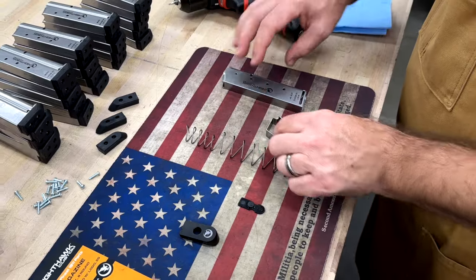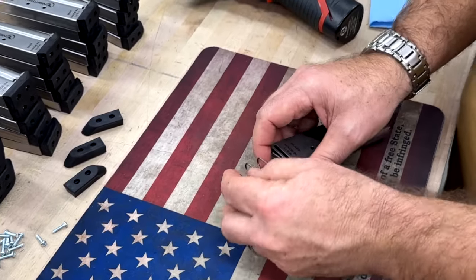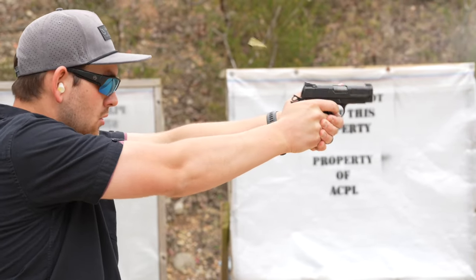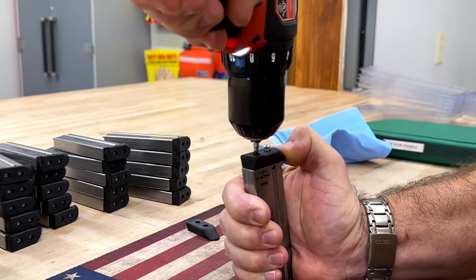The parallel feed lips are designed to position each round into the feed ramp at a consistent angle for enhanced reliability, no matter the ammo. Nighthawk Custom magazines ensure smooth, consistent feeding shot after shot. Their ergonomic design and durable construction make them the preferred choice of shooters around the world.